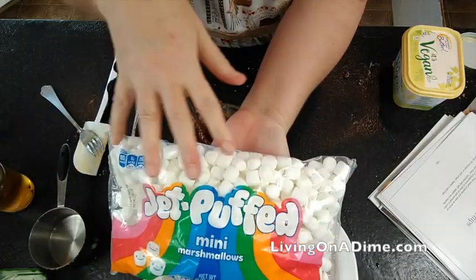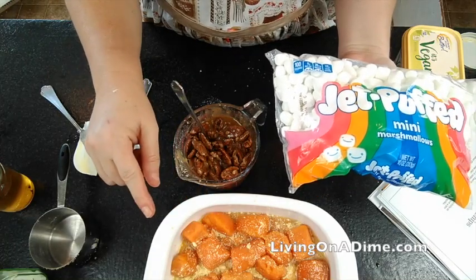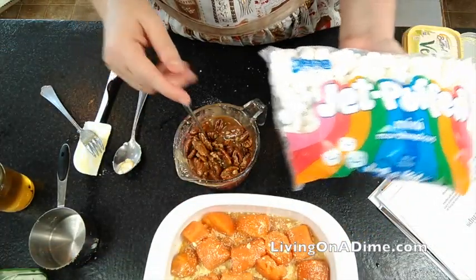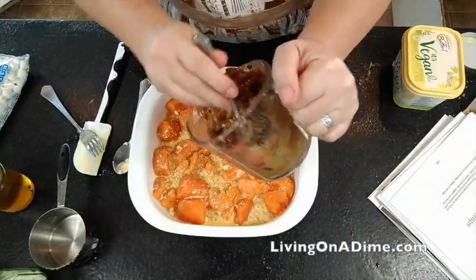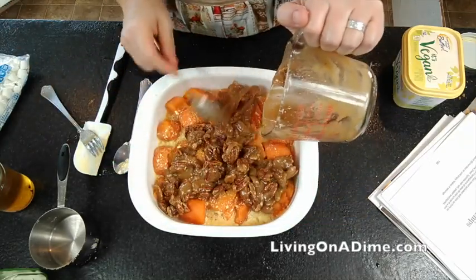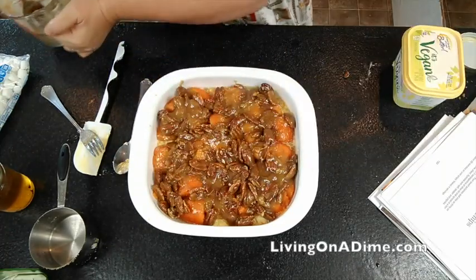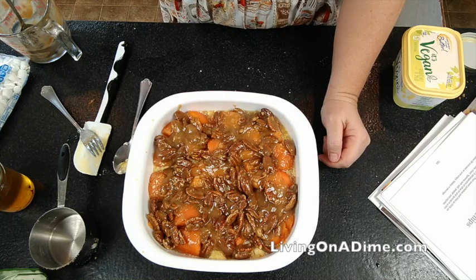If you use marshmallows, after you've baked your sweet potato casserole, put the marshmallows on top and put it back in the oven for about 5 to 10 minutes until your marshmallows are melted. Then you're going to put your topping on top of your sweet potatoes, and we're going to bake at 350 degrees for 20 minutes.